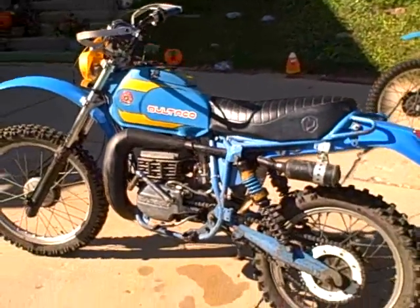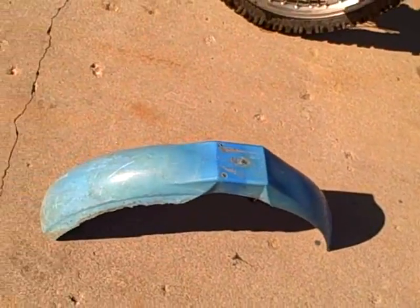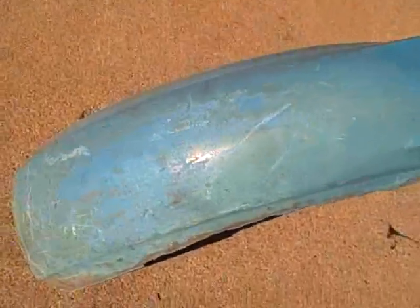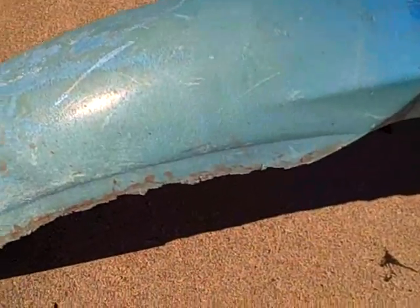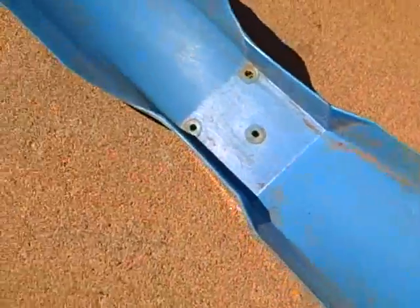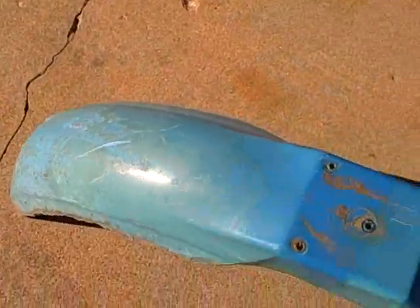Here's what came off — ultraviolet rays were just not kind to these fenders. They got brittle and cracked where the UV rays hit, but where the UV rays did not shine it looked pretty good underneath — they look great. So keep your bikes out of sunlight.